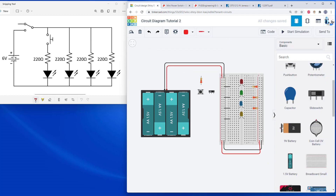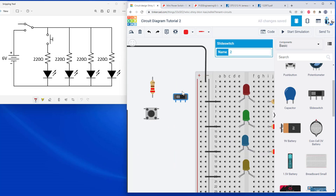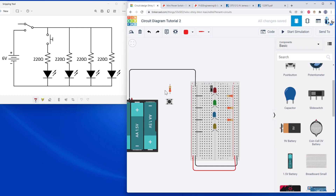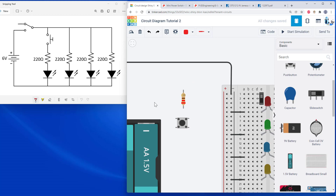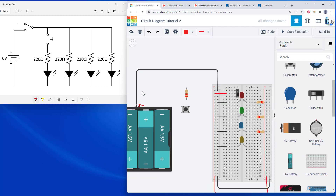Going back to the circuit diagram, I'm going to delete the red wire because the positive side of the battery is not connected directly to the power bus — it goes through a switch. A common mistake: don't put all three switch pins in the same breadboard row, because all holes in a row are connected, which would short all three pins together. I'm going to rotate the switch 90 degrees and put it in the breadboard properly. I'll connect the common pin to the power bus.